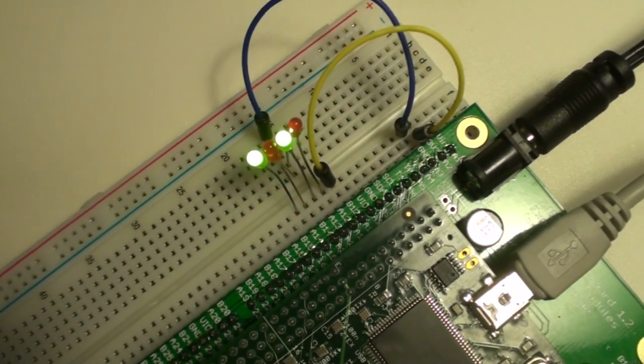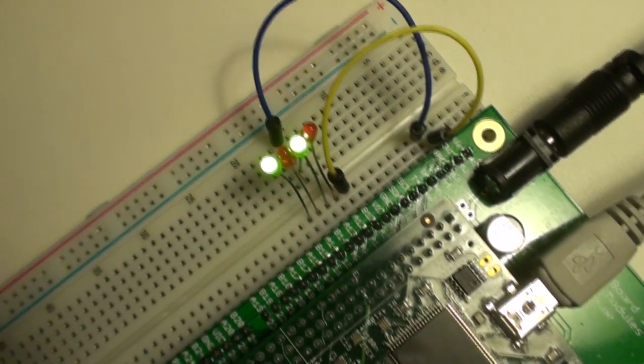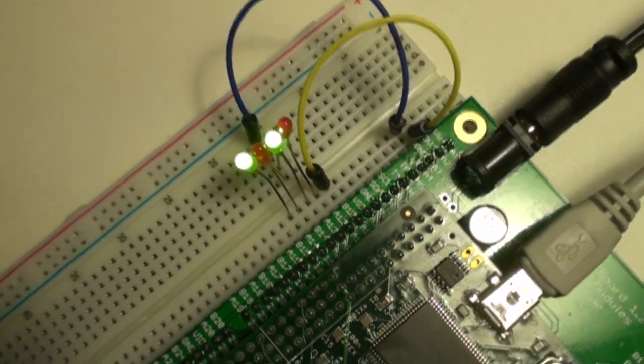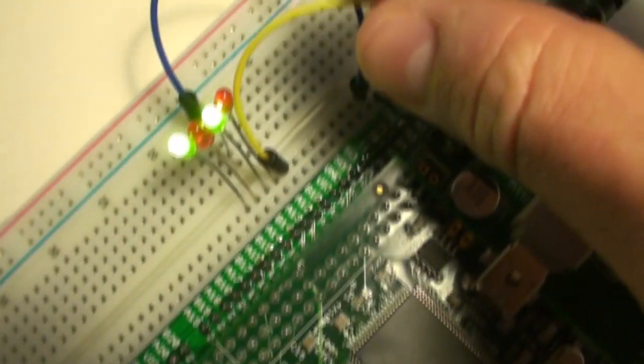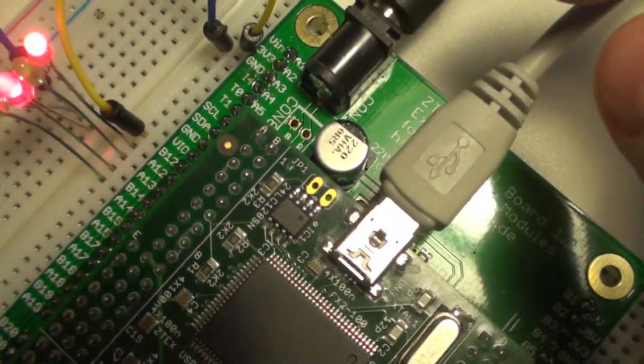This is the code I made in the Z programming language inside LatticeMiko. The yellow wire here is the reset pin and it's currently connected to 3.3V.